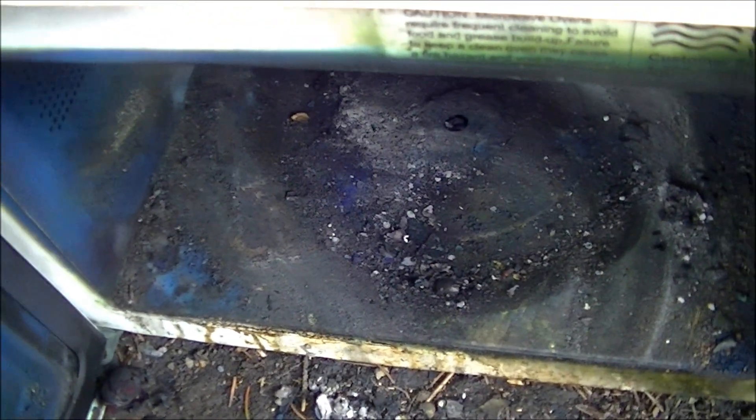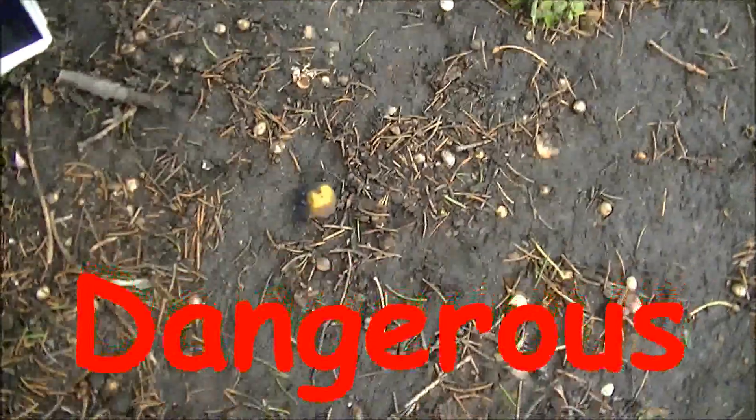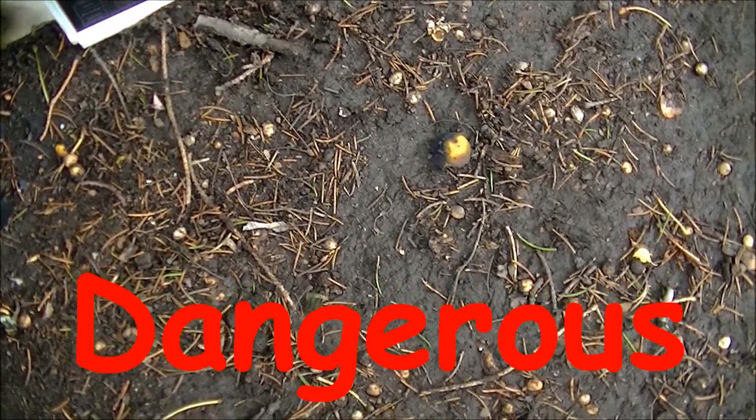Anything that puts blue smoke in your microwave door, or any kind of smoke embedded in your microwave door — don't do it at home. This is certainly a dangerous idea. Don't do it.